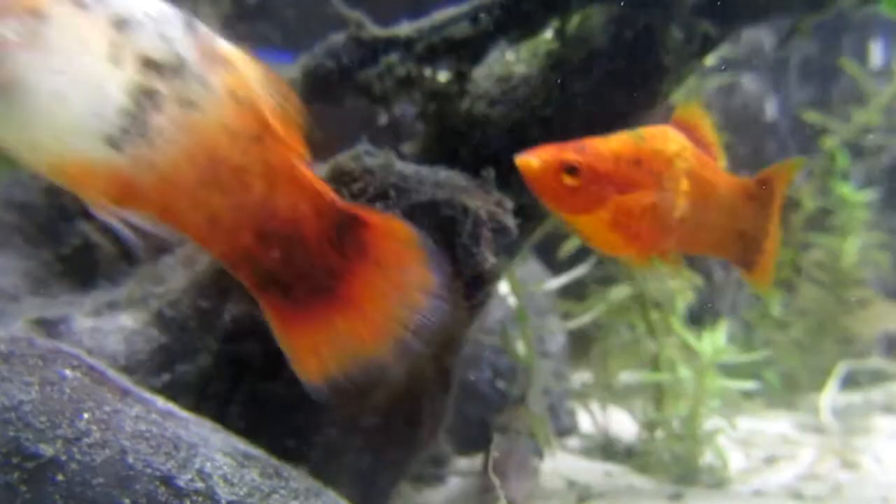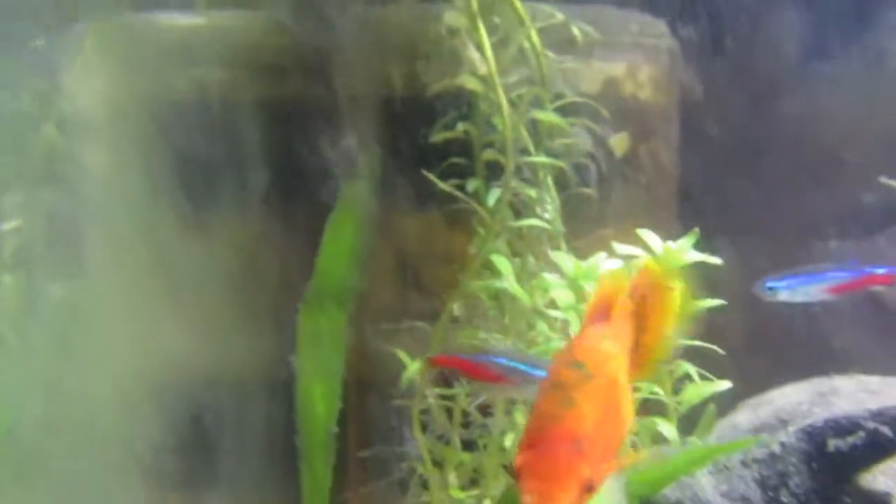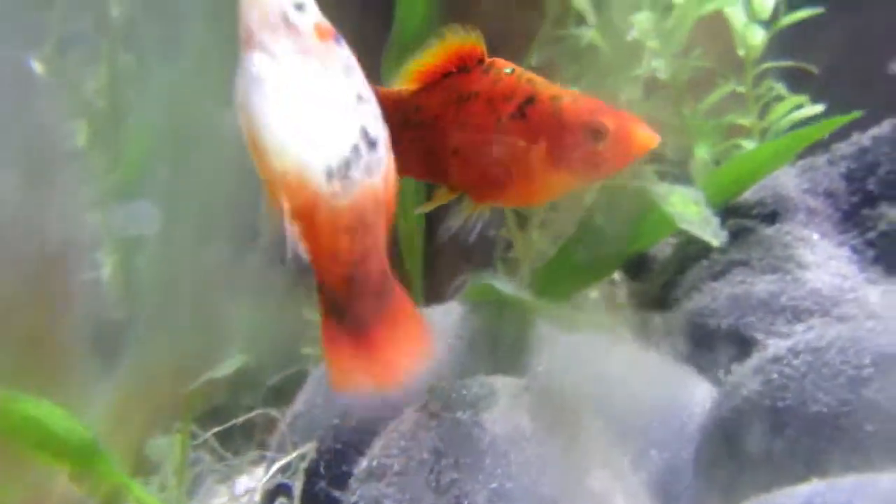I also forgot to mention that one of my platys — my oldest platy in the community tank — I had to take him out after seeing the ich and put him in his own tank. He's still not dead, which I'm quite surprised by. He didn't appear to have ich, but there were other things wrong with him. He's an old fish and I'm not sure what he has, but he's going to live out his days in that quarantine tank. He was a bully to the other platy, so it's good he's not going back in. That other platy is finally swimming in peace.